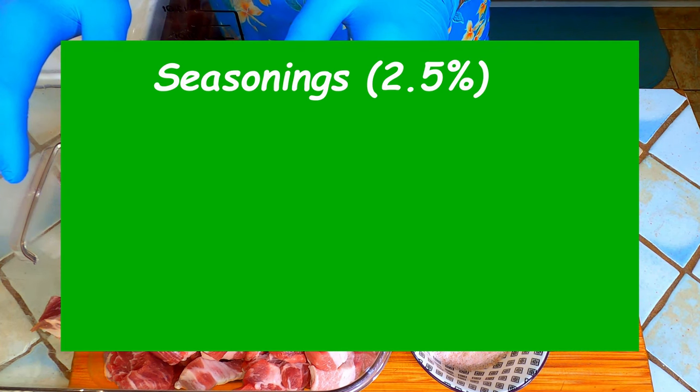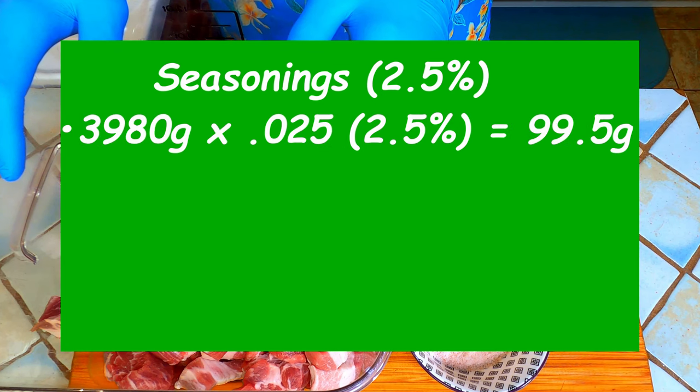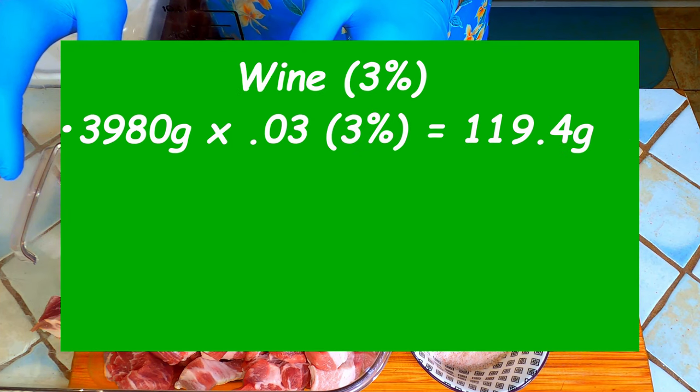Next we want to have 2.5% of our seasoning blend. So we will multiply the total meat weight 3,980 grams by 0.025 to get 99.5 grams of seasonings. Finally I like to add 3% wine as well. Not only does the wine add flavor, it raises the acidity and makes it more difficult for bad bacteria to grow. 3% is the same as our total amount of salt so we will need 119.4 grams of the wine of your choosing.